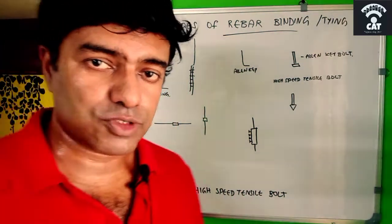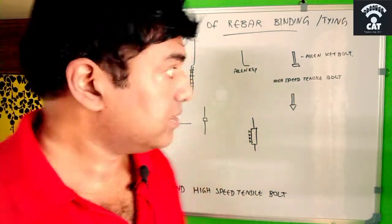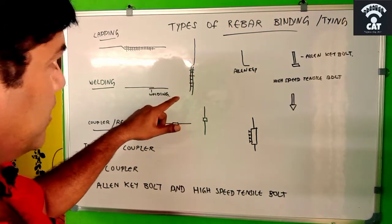Let us now discuss three types of rebar binding. The first is lapping with binding wire, which I have already explained — one configuration for beams and slabs, and another for columns.